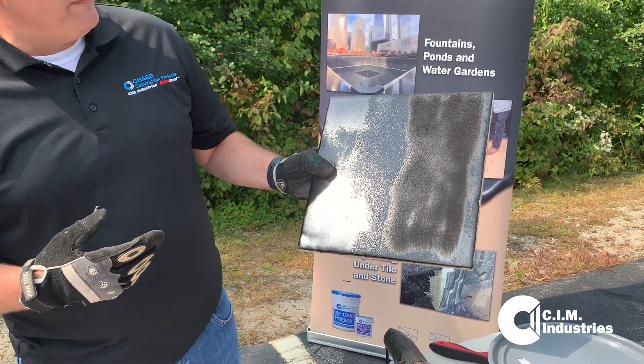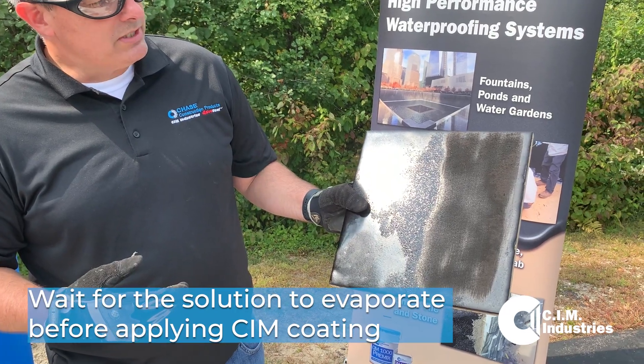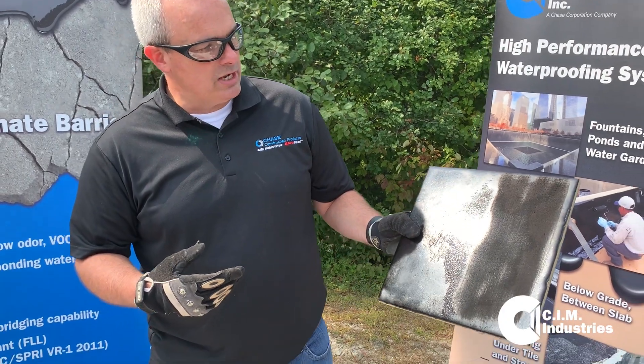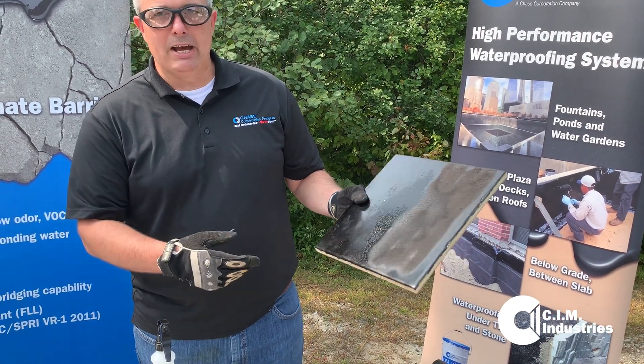When we apply that, it should flash off or evaporate almost immediately. And then once it evaporates, we're going to be ready to apply our CIM coatings over the top of it. It's still a little bit wet, so we'll wait a little bit longer and then we'll apply some CIM.